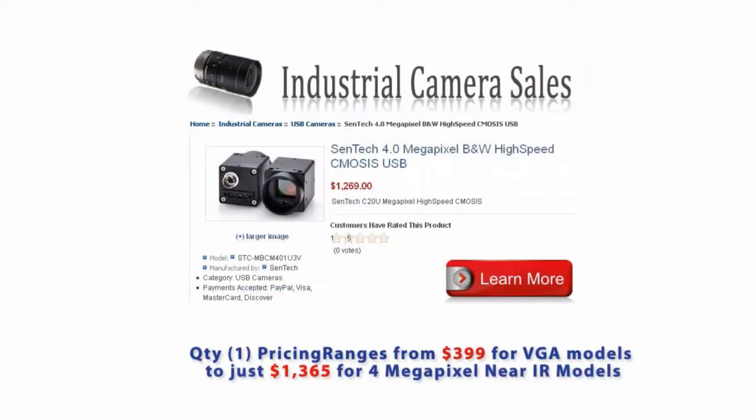Pricing is great across the entire line, starting at $399 for the VGA models and topping out at just $1,365 for the 4 megapixel near IR models. For more information on the Centech USB 3 camera line, just click the button here to visit industrialcamerasales.com or give us a call.